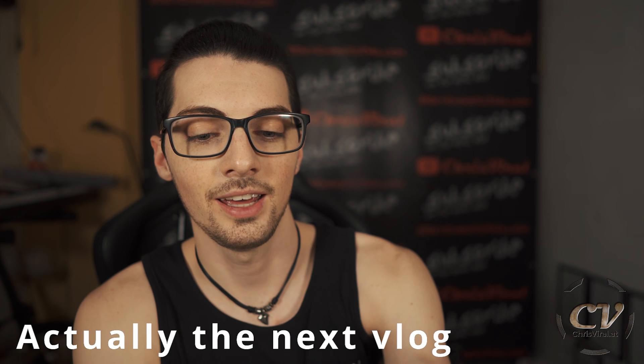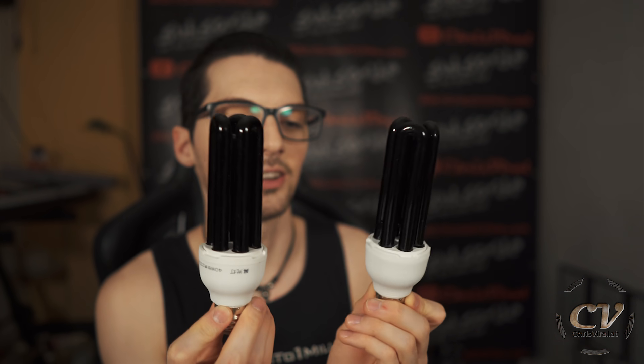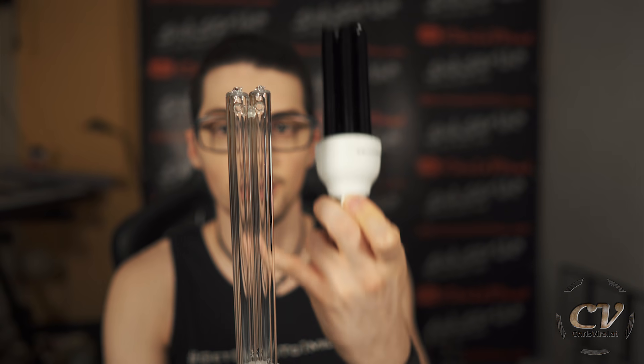In the last vlog — you can check it out right here — I tested these black light bulbs and gave them a short review. Fairly cheap from China, of course: $7. And they are amazing, they are fun. As you can see, they have a black coating, while this one has no coating whatsoever — it's clear.